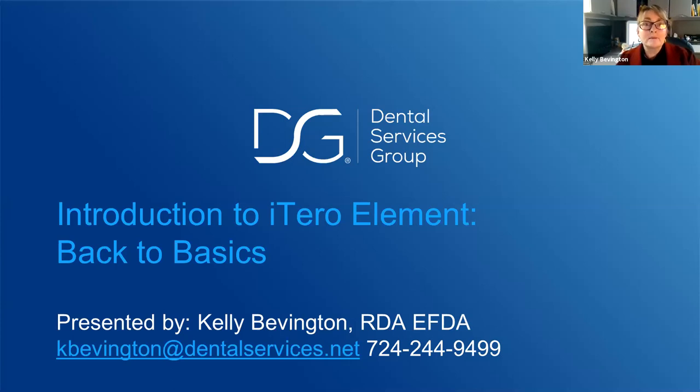Welcome, everybody. I'm so glad you are here with us this evening. I appreciate you taking your valuable time and spending it with us for the next hour. Our objectives for tonight are geared at the iTero Element for new users — back to basics — and we'll progressively get more difficult with the information we provide. Tonight we'll review foundations of isolation and gingival tissue management, charting for a single crown, and basic restorative scanning. If you have any questions, please feel free to ask as they're fresh in your mind.